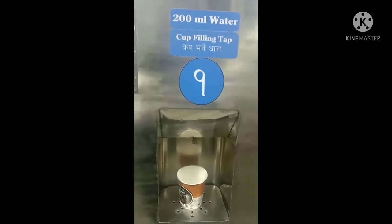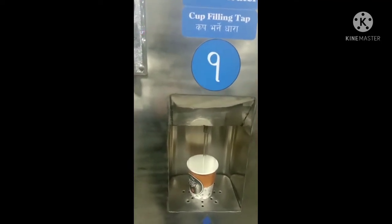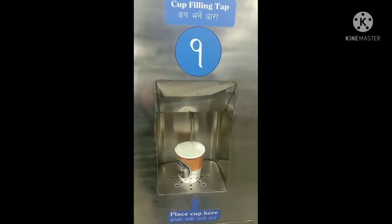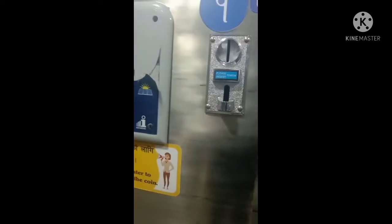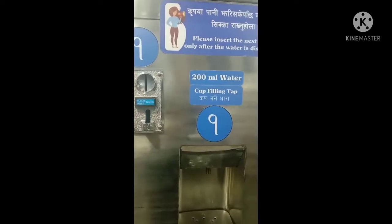I am going to put 2ml of water in the middle of the water. I need a little water for you, and you can get it very effective.